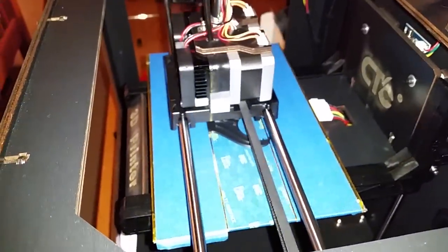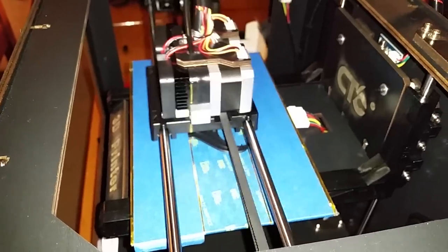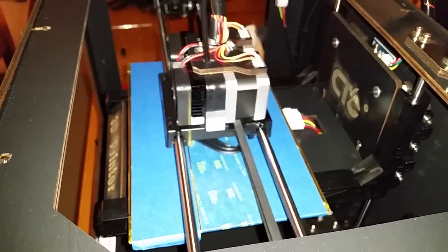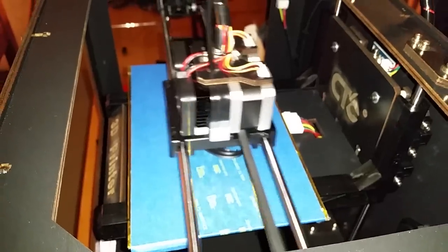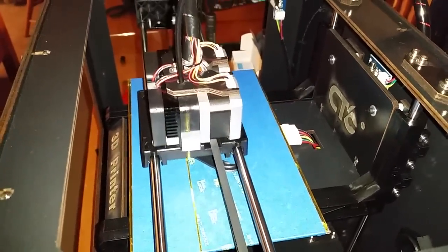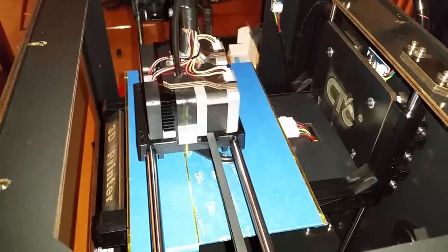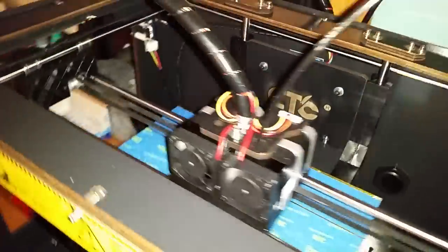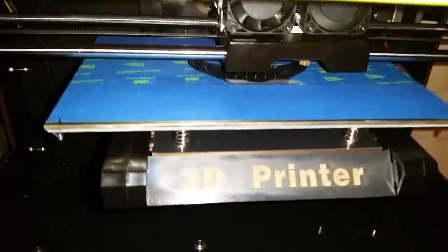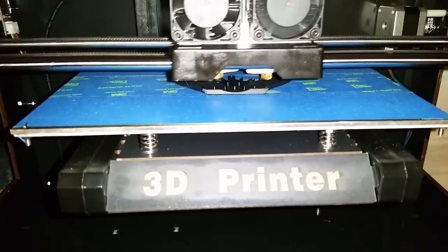Very neat little printer — absolutely love it. We have a Replicator at Penn State, I think it's a Replicator 2 or 2X or something like that, and from what I can tell this is putting out prints just as good if not better than the actual MakerBot. Hope you enjoyed the video, thank you very much.